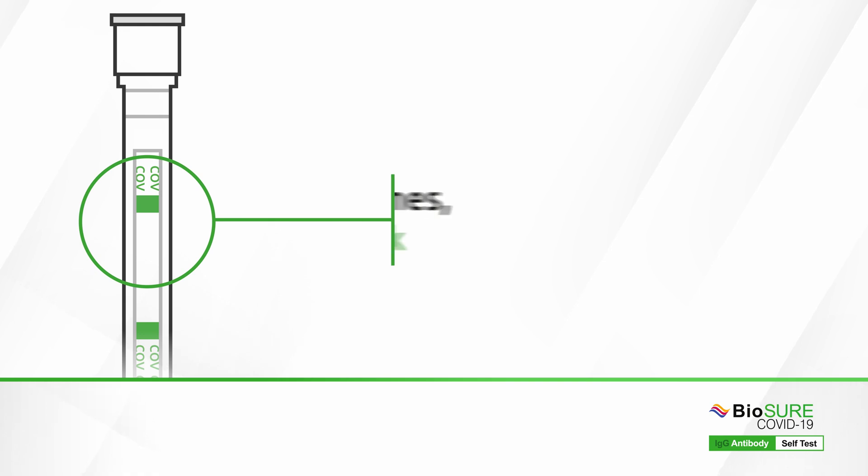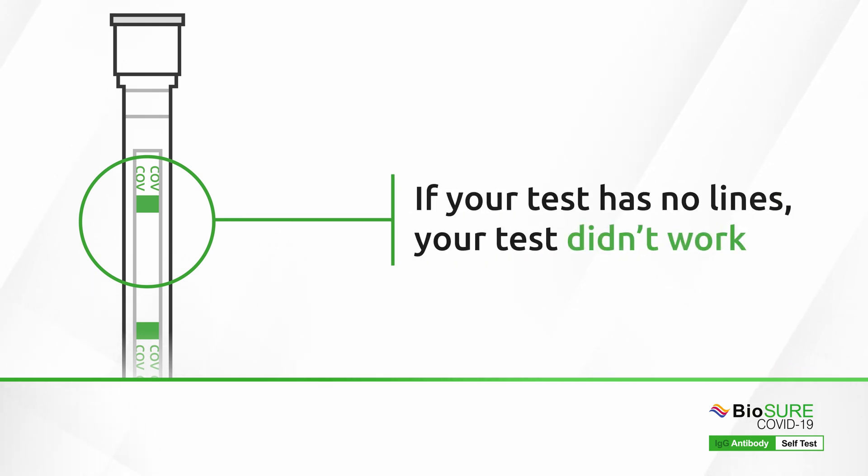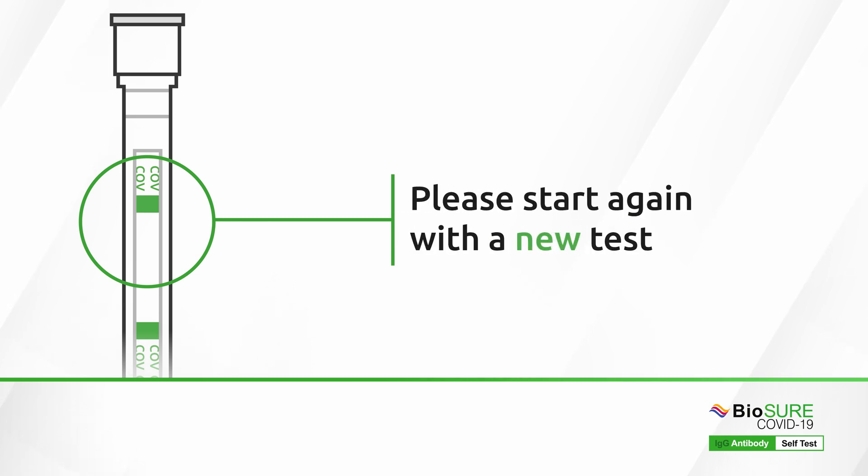If no lines are visible on your test, your test did not work. Please start again with a new test.